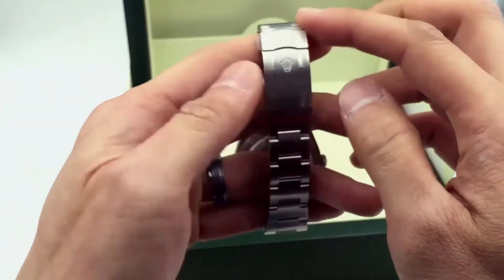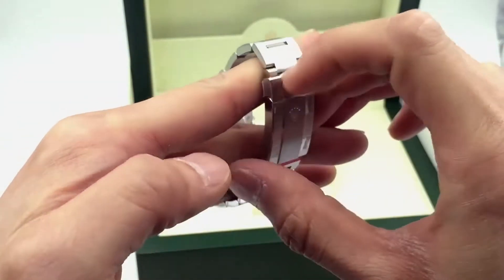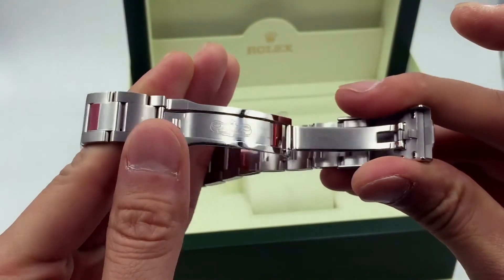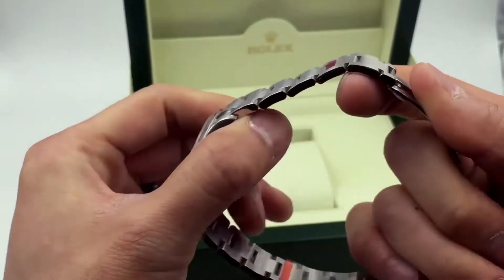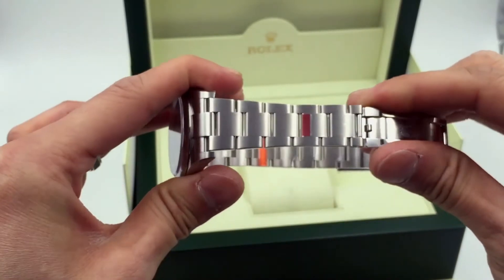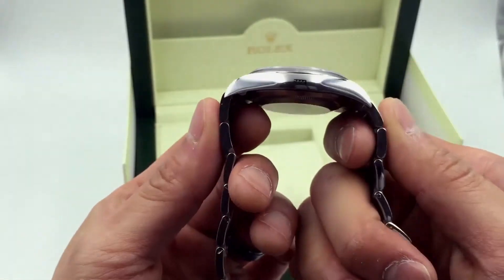You can see the Oyster lock here — nice engraving inside there with that Rolex crown. You can see the deployment indicators; this is a really nice solid feel for the deployment. All these links on this bracelet are solid all the way through — even the center links are solid, so there's no stretching. It's a solid feeling watch.